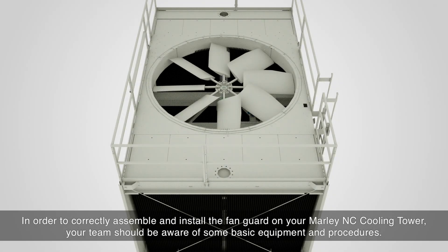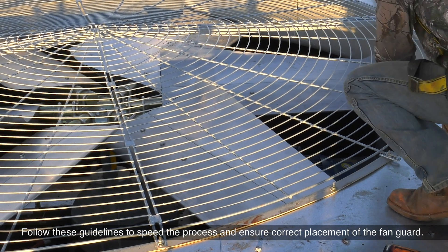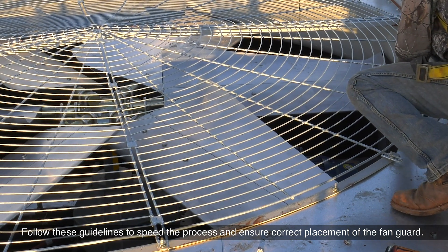In order to correctly assemble and install the fan guard on your Marley NC Cooling Tower, your team should be aware of some basic equipment and procedures. Follow these guidelines to speed the process and ensure correct placement of the fan guard.